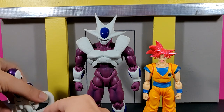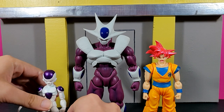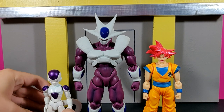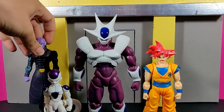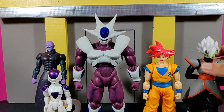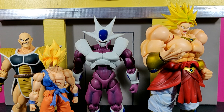One thing Cooler has over Frieza is that his gigantic feet let him stand really well without the tail causing any downward weight issues — that's a known problem with the Frieza figure that you don't have here. For other size comparisons, here he is next to SH Figuarts Hit, Merged Zamasu, the event-exclusive colored Napa, SH Figuarts Broly, and Awakening Goku.